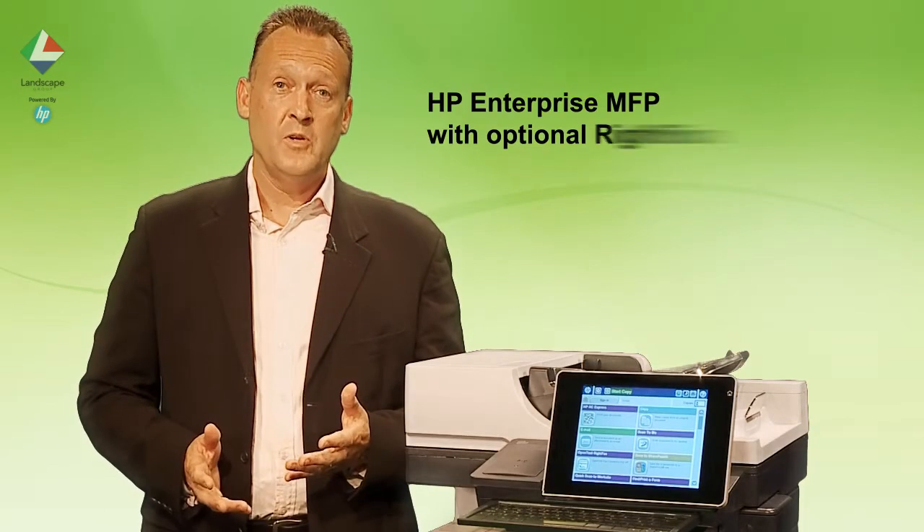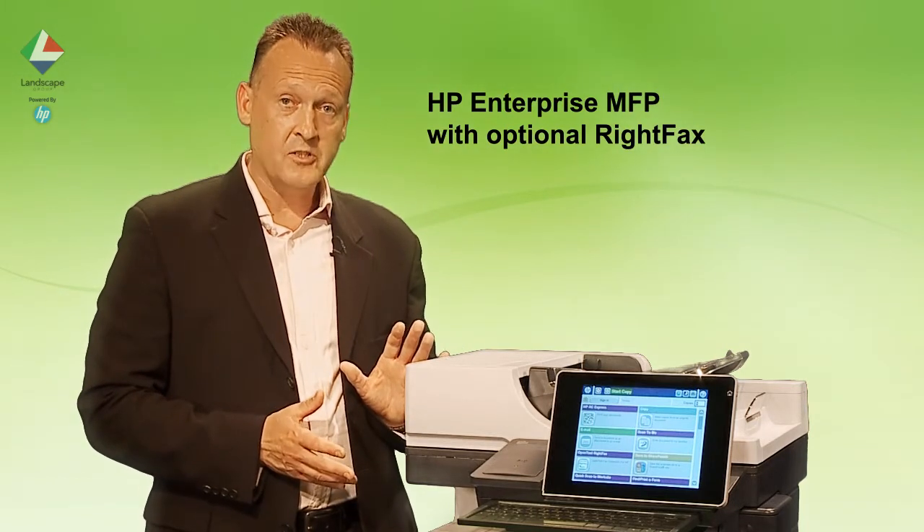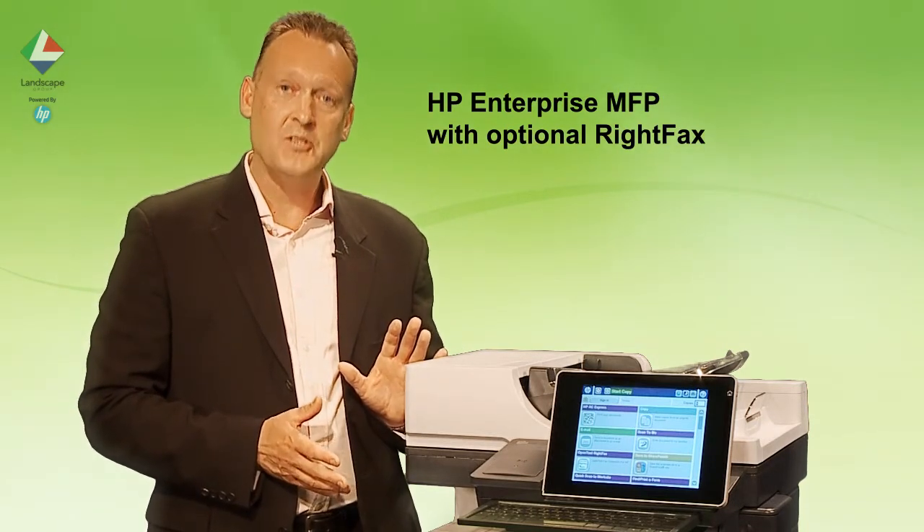For this we need an HP Enterprise MFP with fax, and optionally RightFax if required.